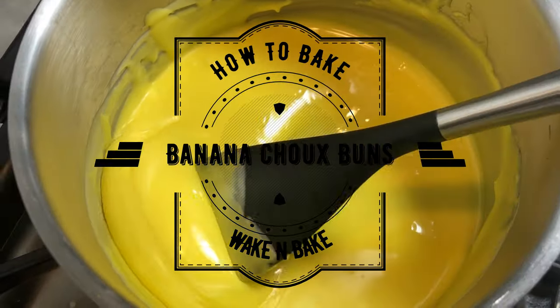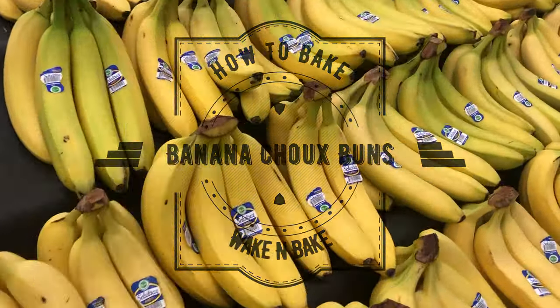Welcome to another how to bake, and today we are going to bake banana choux buns, also known as cream puffs.